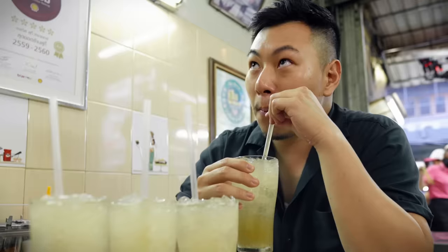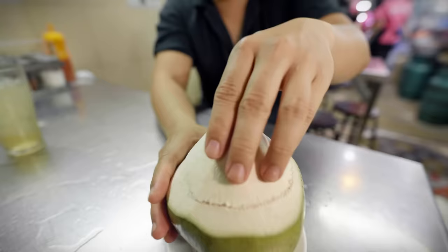By the way, you know what the actual deal is? Salted plum soda and the coconut jelly — perfect for a hot day like this.